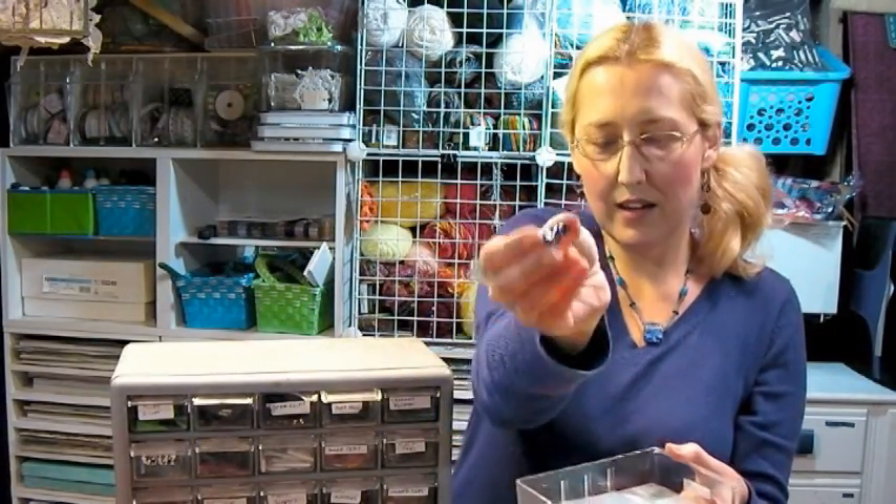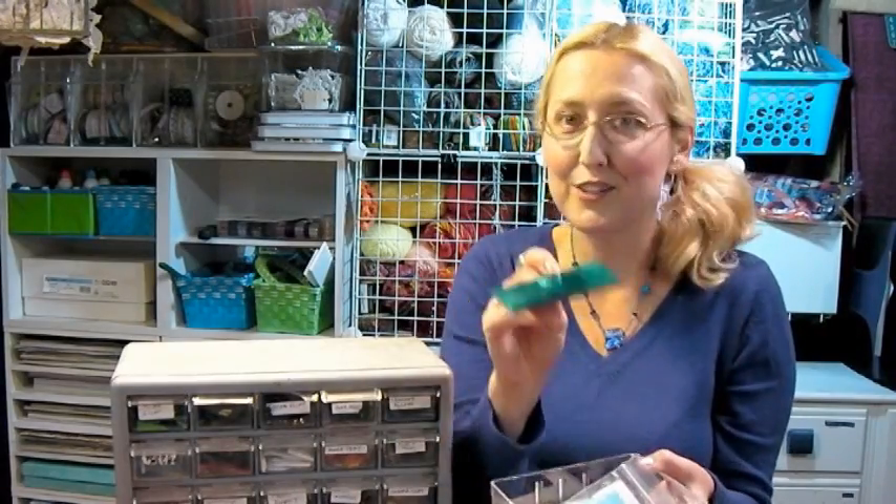Dichro glass has a very foily, metallic quality to it. I recently found out that you cannot fuse two pieces of dichro glass together — they repel each other and explode in your kiln. So there's a quick tip for you: avoid the exploding.